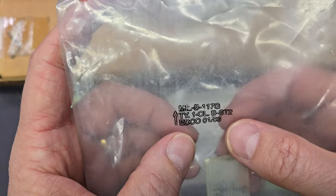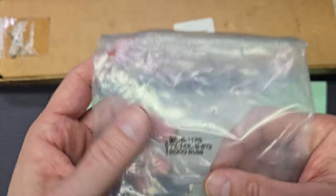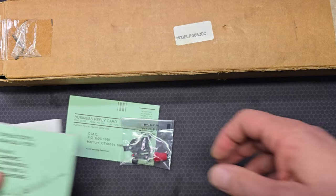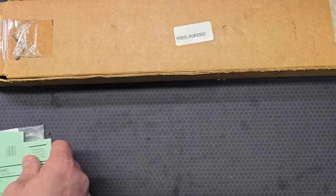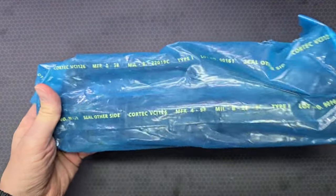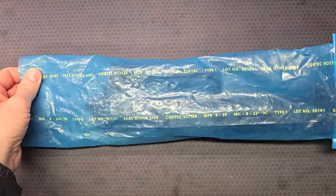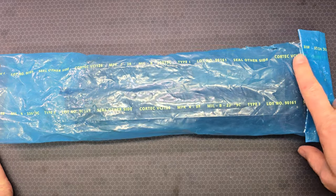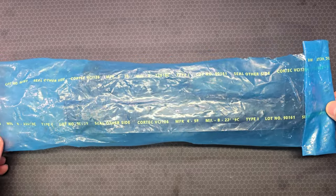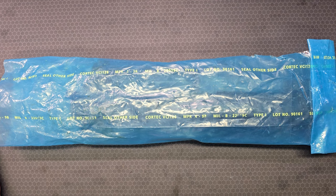The overall bag that the accessories were in is dated January of 1996. The upper receiver itself comes in a blue barrier bag that unfolds several more inches — it's open on both sides. One day I accidentally dropped the upper receiver out of one of the ends, but luckily it landed on carpet.